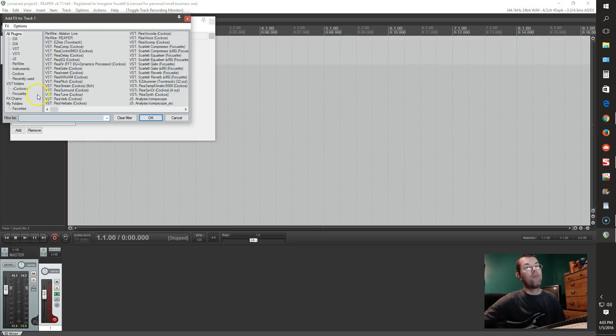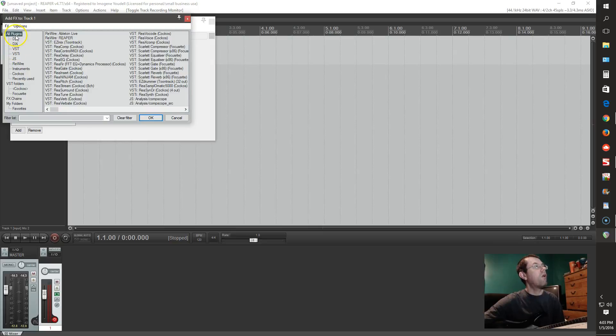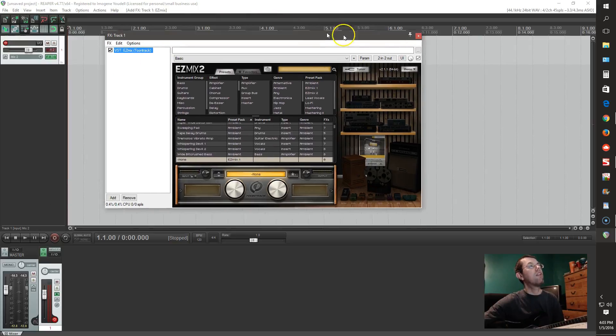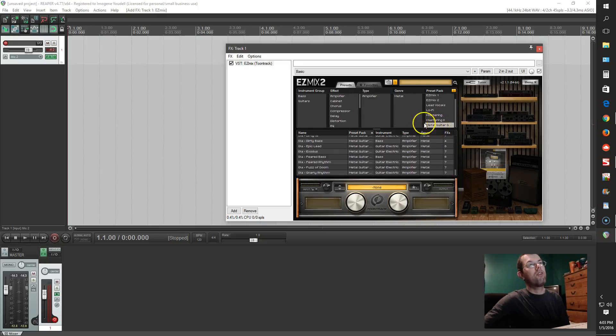If you've installed your plugins correctly, they should pop right up in this folder here. You've got All Plugins — you can choose VSTs, VSTIs. I just select All Plugins and Easy Mix is right here at the top. I've already got it loaded up. Here are all your presets. The packs I've got are Ambient, Lead Vocal, Lo-Fi, Mastering 1 and 2, and Metal Guitar Gods 3. I'm going to start out with Metal Guitar Gods 3 and go to my favorites.